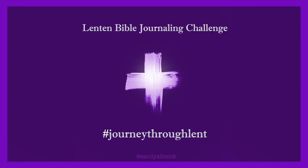Hi there, it's Sandy Alnock, and today I am still doing the Lenten Bible Journaling Challenge — I have kept up. But instead of just showing you the flip through, I'm going to show you yesterday's page.